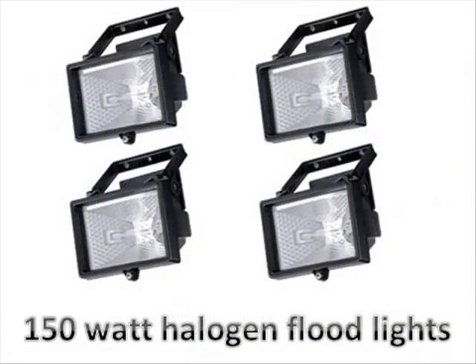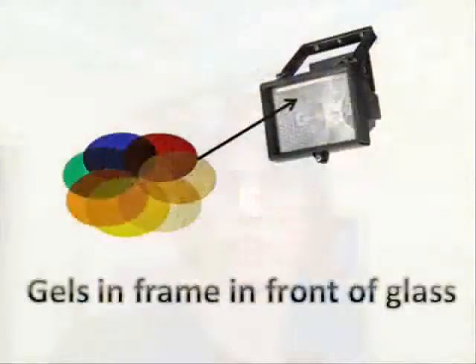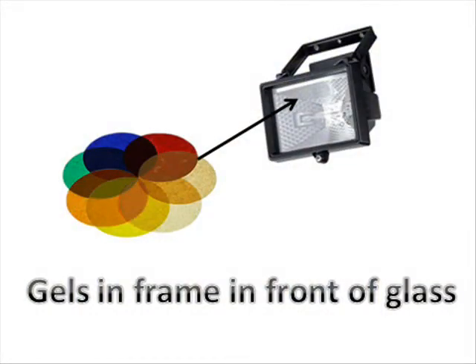Hi guys, Andre from Stallion Sound here. I got this idea to make par cans with outdoor floodlights. What I had in mind is to get some of those colored gels and attach them in front of the floodlights, so I will get the sort of wash light effect. It's not exactly par cans but it's close enough, giving a color wash effect to the room.